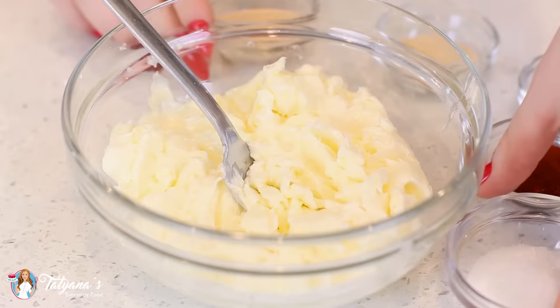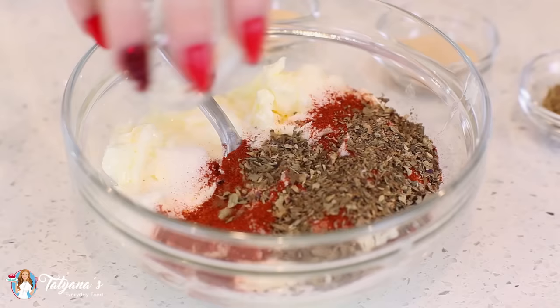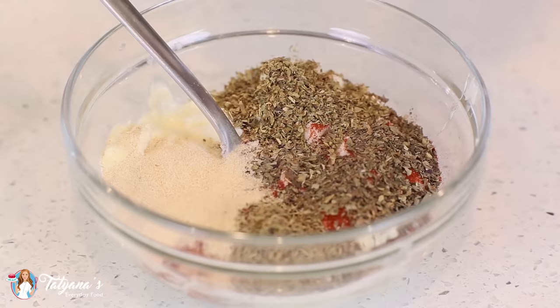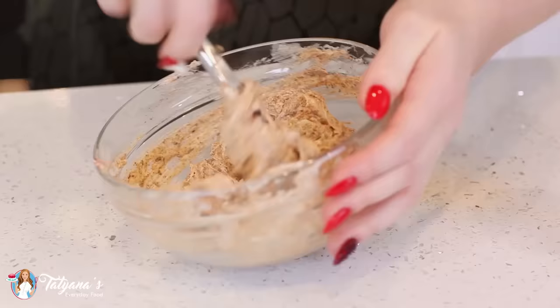I'm going to start things off with my butter spread. In a bowl I've softened one cup of unsalted butter. To that I'm going to add two tablespoons of salt, a tablespoon of smoked paprika, a tablespoon of dried basil, a tablespoon of dried oregano, a tablespoon of dried thyme, two teaspoons of garlic powder, two teaspoons of onion powder, and a little ground black pepper. Then mix this all together.